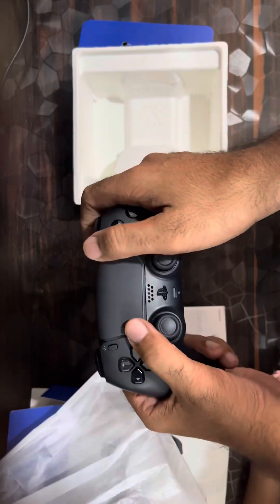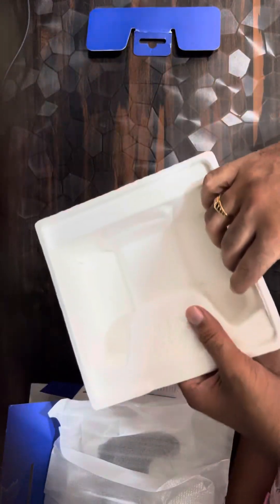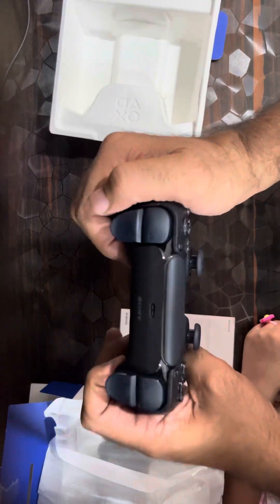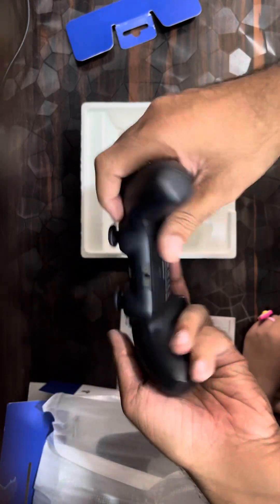It is a DualSense — you can see that. Do we have a cable? Let me check. No, there is no cable here, so if you don't have a USB-C cable you'll have to arrange one yourself. Apart from that, this box is only containing this joystick in black color.